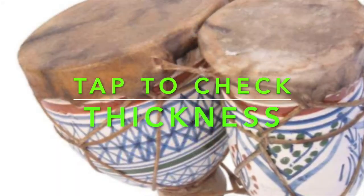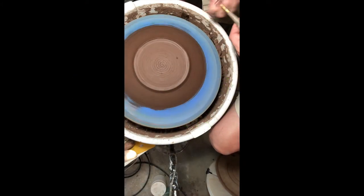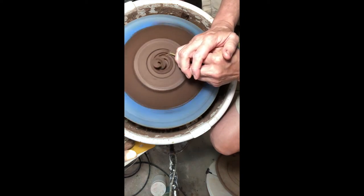Once you've done some trimming, you'll want to tap on the top just to make sure that you're not getting too close to trimming through — that is a bad thing when you've worked a lot and you just went through the pot.